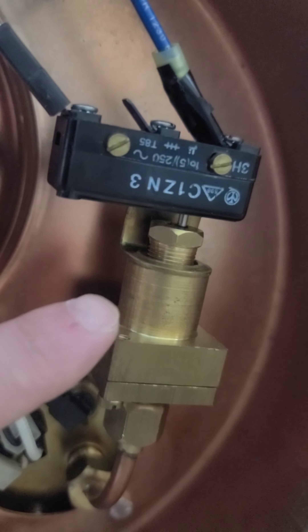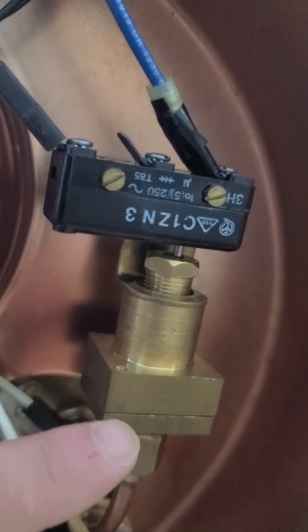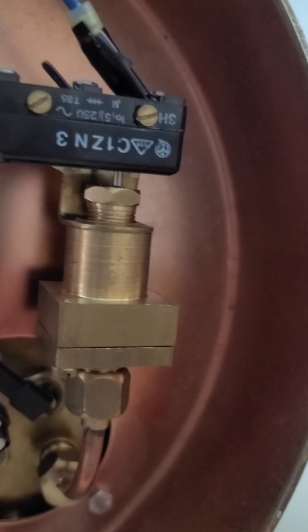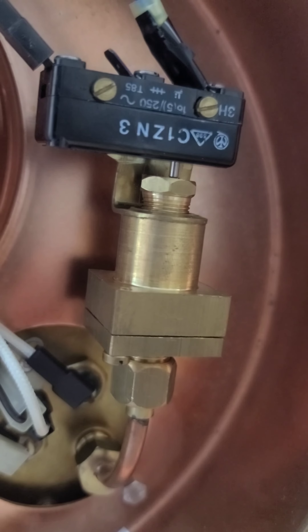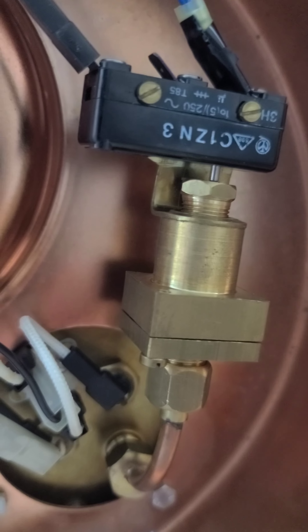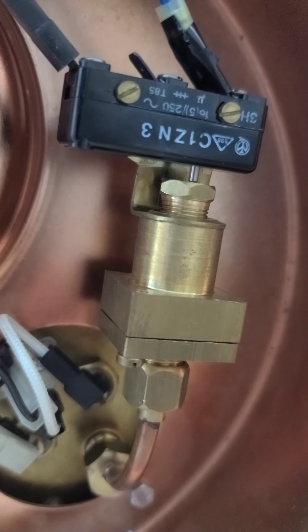It has a little rubber diaphragm. The rubber diaphragm moves in and out with the amount of pressure going through. This connects to a little screw which makes it so that your heater element will turn off, allowing the boiler to cool. Then it'll turn back on once the boiler goes down below a certain pressure.